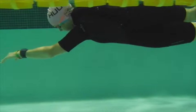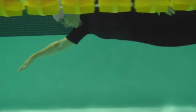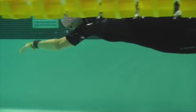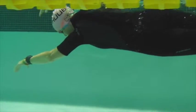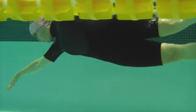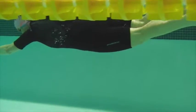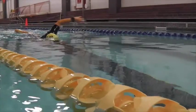Here the elbow is not dropping as far as it was. There's just a little bit of over-rotation to the right side. Timing is much nicer out front. You can see that over-rotation and the legs splay apart, which is going to cause some drag.